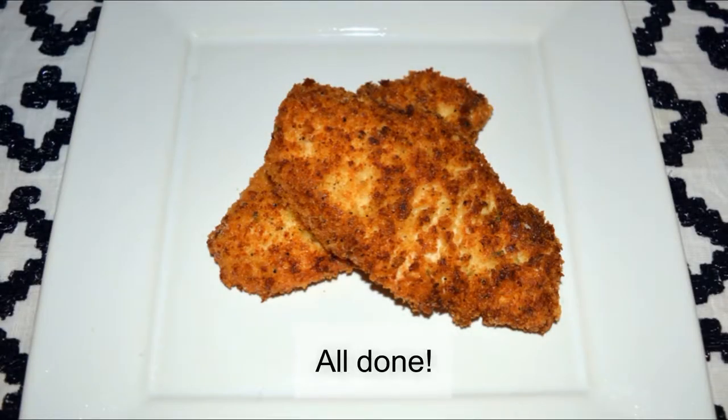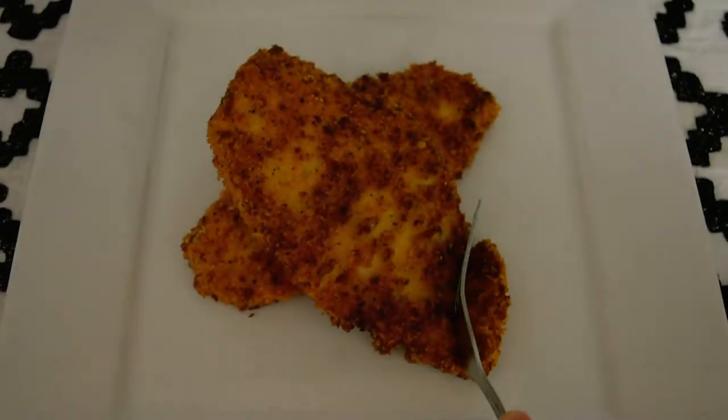And there you have it — parmesan crusted chicken, nice and crunchy, moist on the inside. This goes great with ranch or whatever sauce you prefer with fried food.